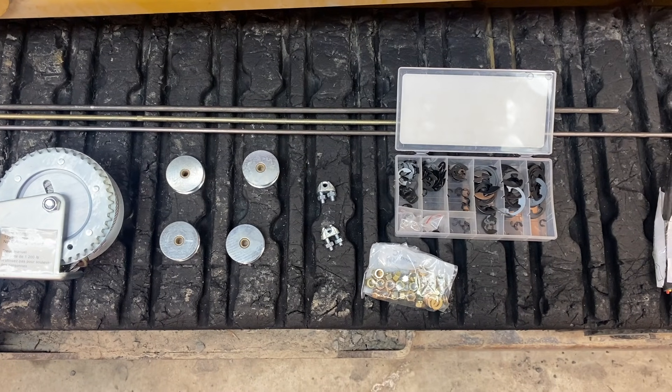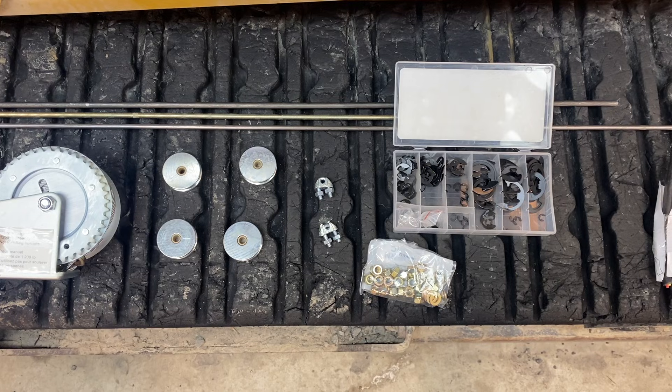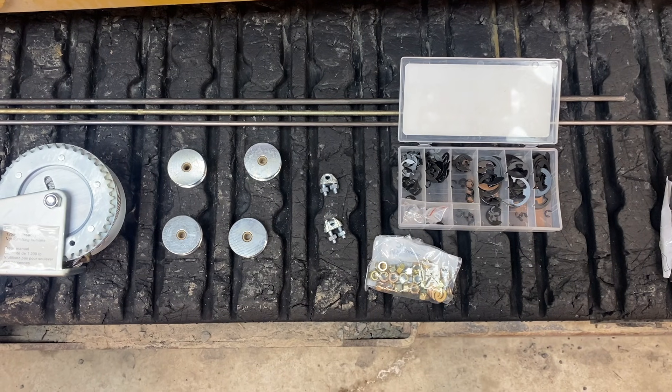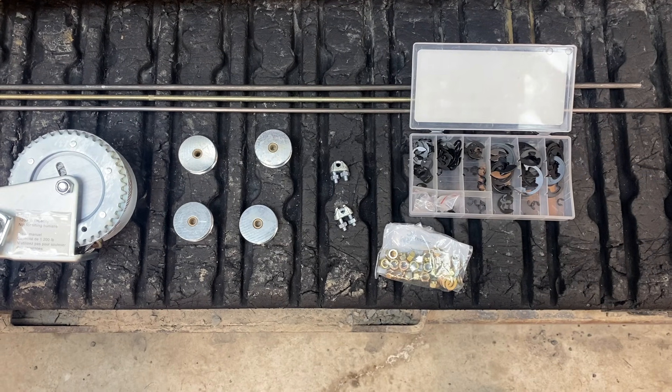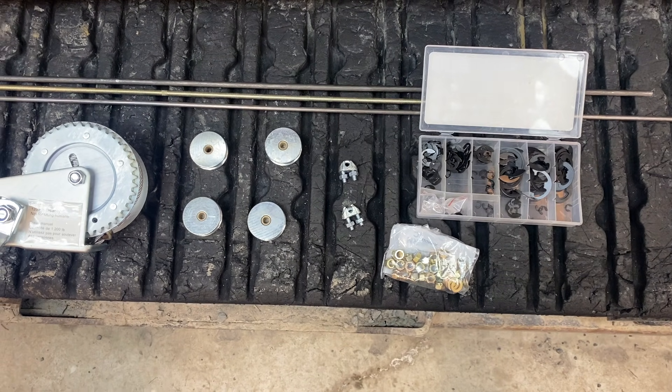Today we're going to work on putting a pulley system on our hydraulic press so we don't have to move the lower bench up and down by hand. I think it's a pain, and I've seen friends with it done and it was very handy.